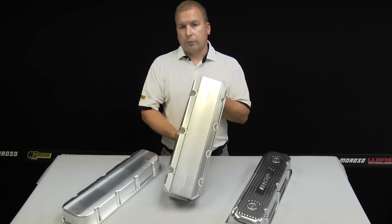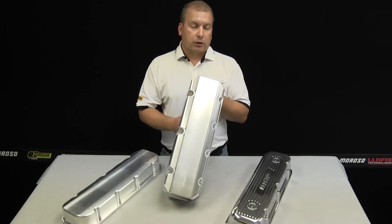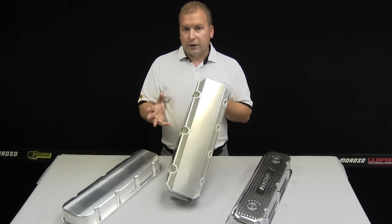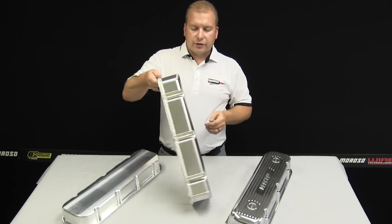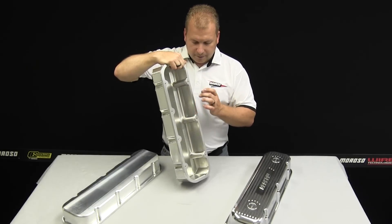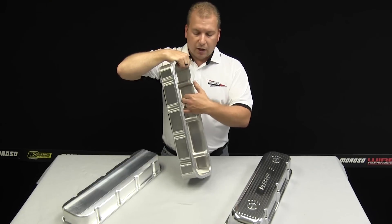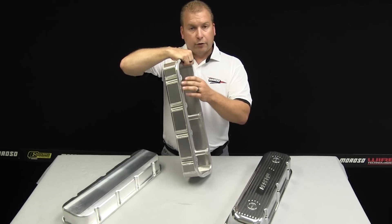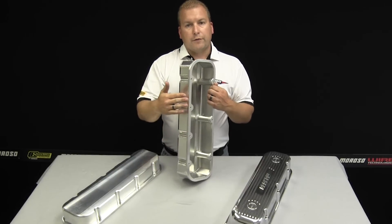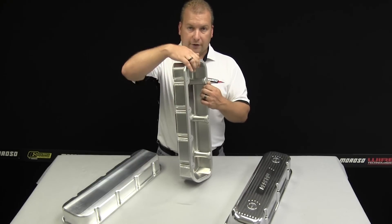Typically, intake rocker arms were moved out more toward the manifold side, requiring more clearance on the back side of the cover. Where on a die-cast cover you'd have to grind away clearance, Moroso develops and engineers these covers to clear the rocker arms the way you need it to by moving the sheet metal to the back side of the rail, giving you more clearance inside. Cylinder head studs and larger valve springs require clearancing on both the inside and outside of the rail, and that's where a fully fabricated valve cover is engineered to accommodate these types of things.